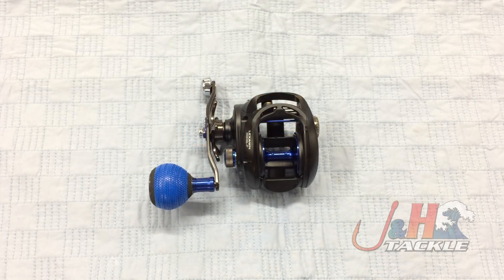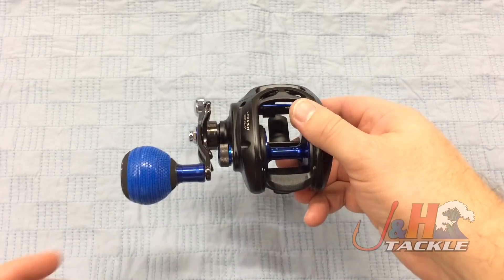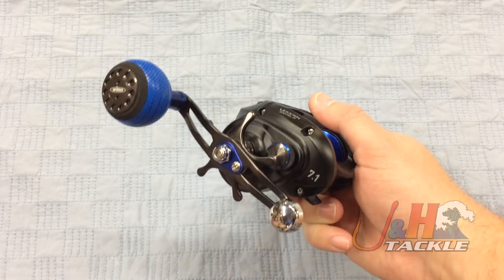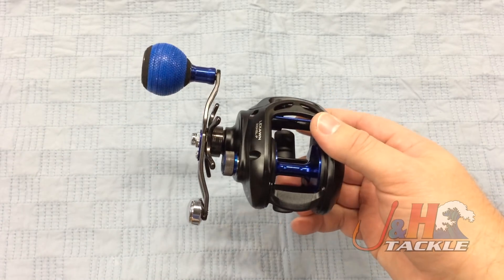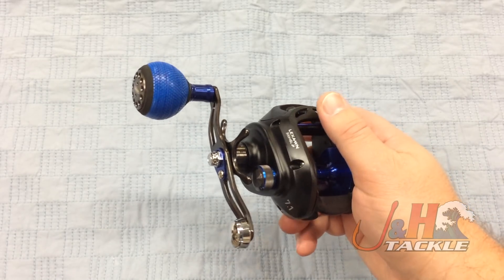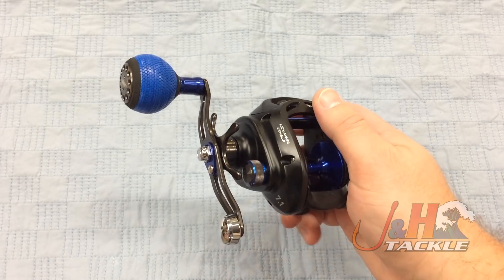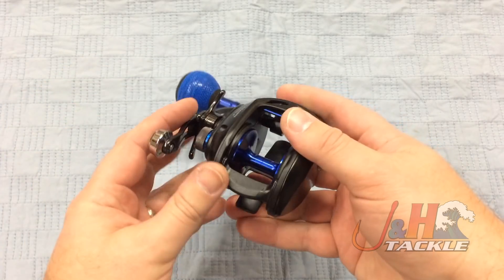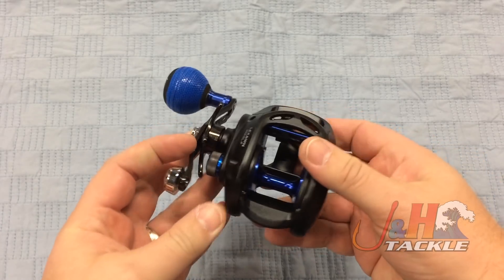Hey guys, it's Josh over J&H. This is the Daiwa Lexa Wind baitcasting reel, the 300HSL-P — lefty power handle, high gear ratio at 7.1 to 1. This is an all-aluminum baitcasting reel made for saltwater: powerful reel, super strong 22 pounds of drag, powerful gears inside, and it's made for saltwater species. This is definitely not a freshwater reel.